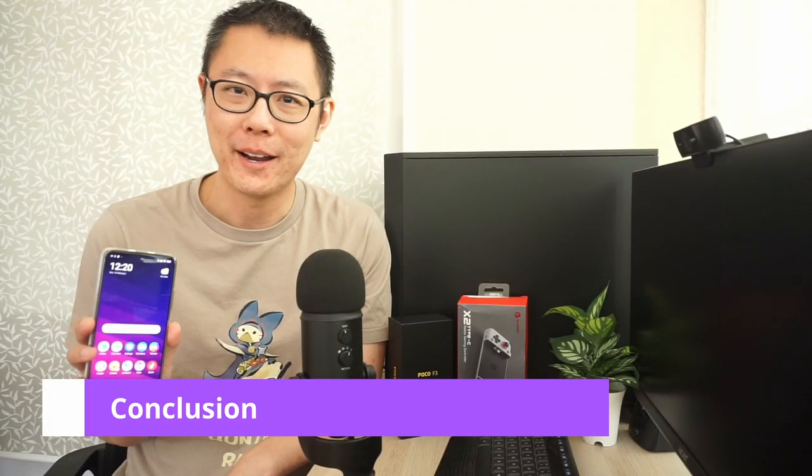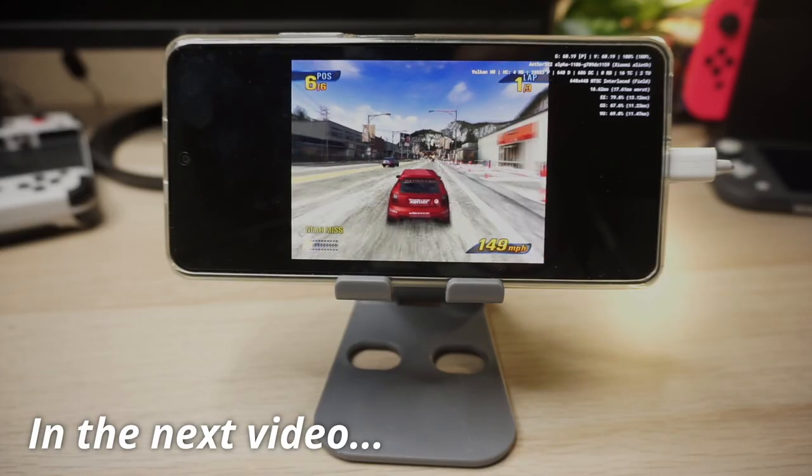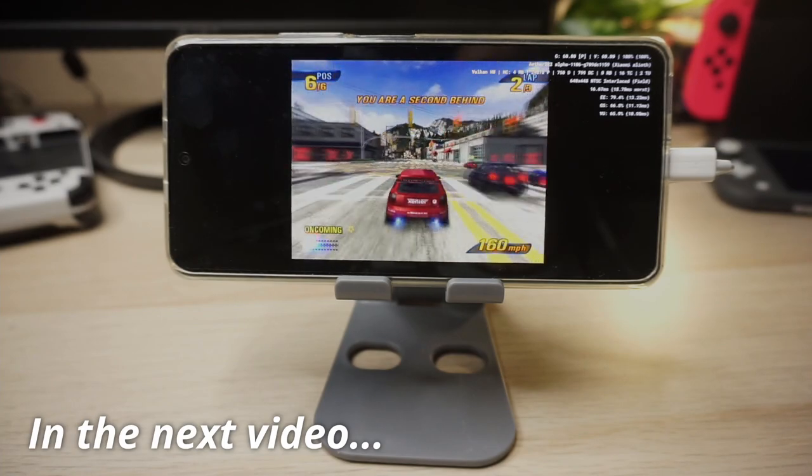Overall I was really impressed with the Poco F3 and the Snapdragon 870 — there were almost no issues running Dreamcast and PSP games. There are still some Gamecube games that are slow like Auto Modalista and F-Zero GX, but there's just going to be around 10% of Gamecube games that are difficult to run. There are going to be more videos on the Poco F3 and we're going to look at PS2 emulation next, so make sure to subscribe and I'll see you in the next one.